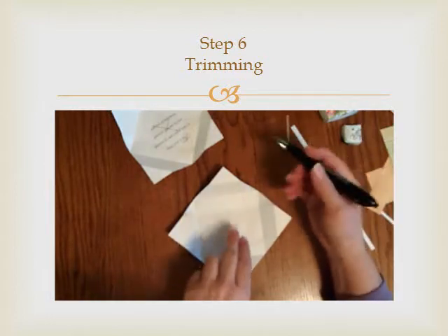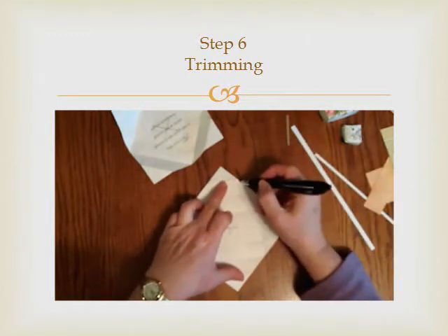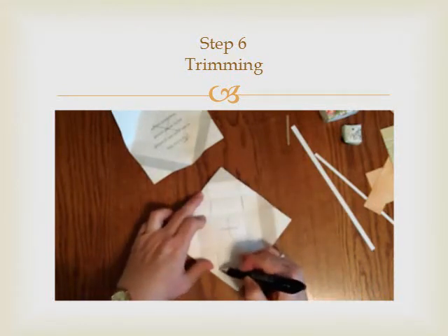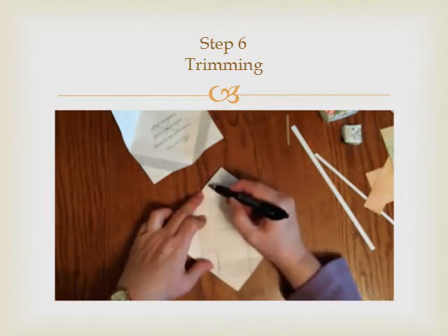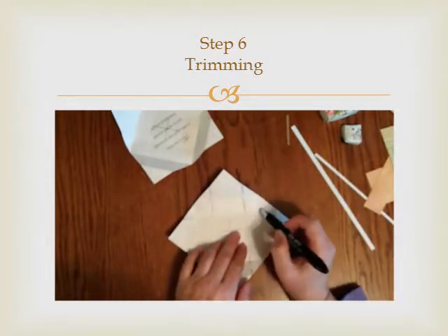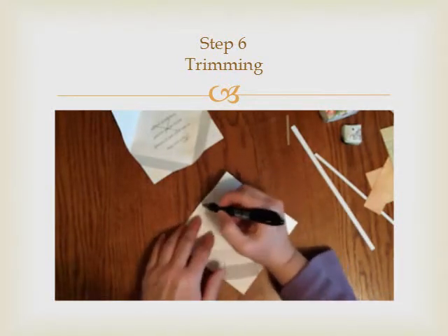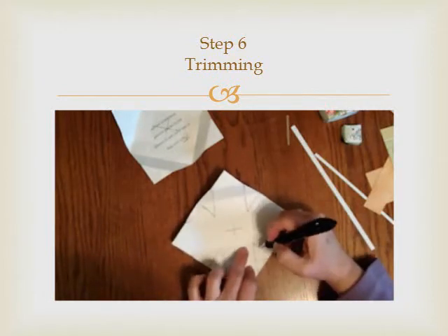With the points up and down, you're going to want to draw a line coming down on either side, skipping this part and coming down here. Then once you've got your lines here, you're going to want to take — you'll see a little square right there — you're making basically a triangle here, so you're going to go here and here.